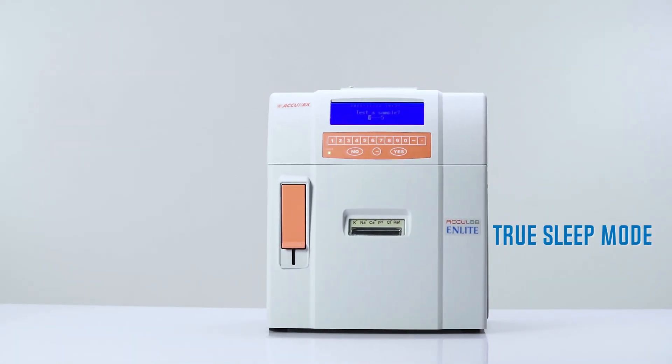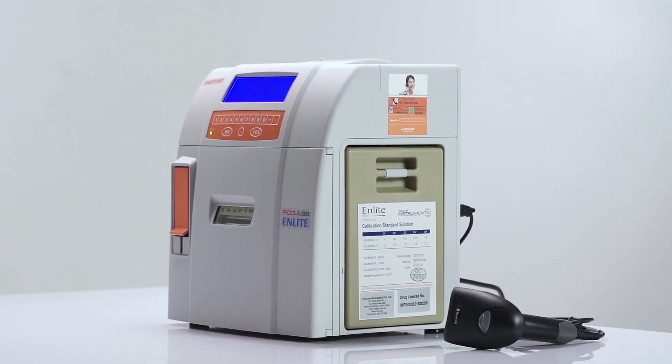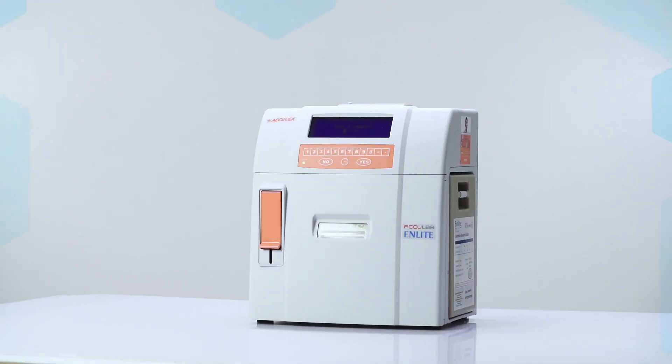A true sleep mode feature provides for manual programming of sleep time, during which no reagents are consumed, leading to optimum reagent usage for testing.